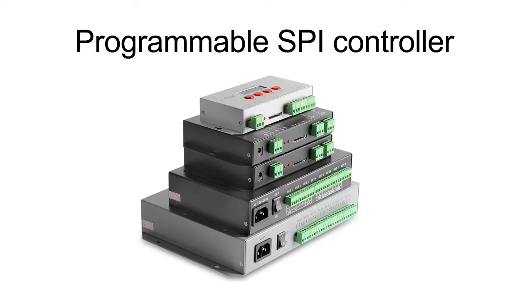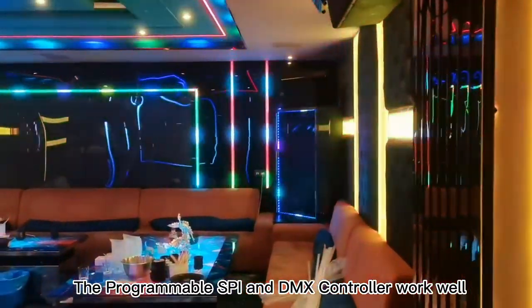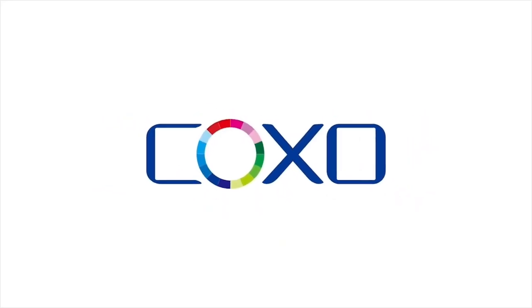The programmable SPI and DMX controller works well for a variety of engineering projects.